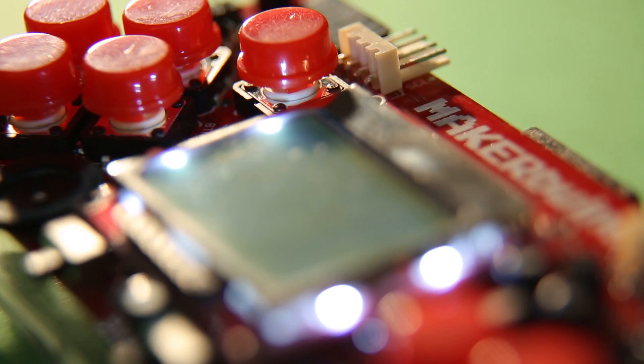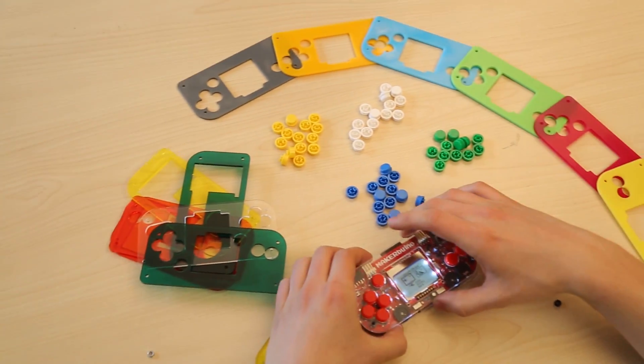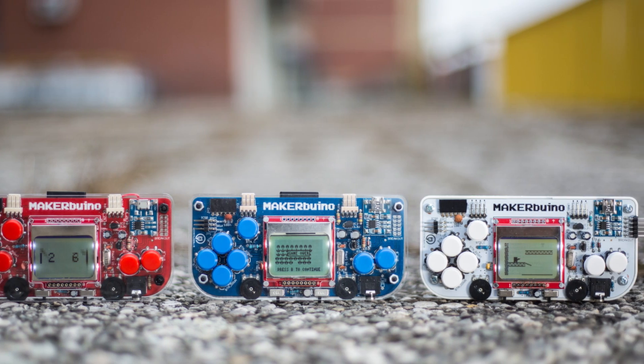It's easy. You disguise an educational device in the shape of a game console. What you get is something I called the Maker Buino. My name is Albert Gajsok. I'm 18 years old and the creator of Maker Buino.